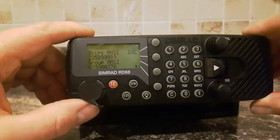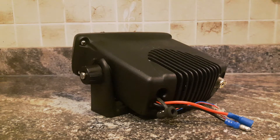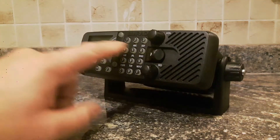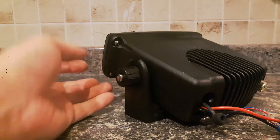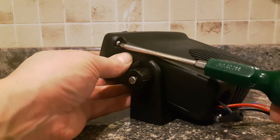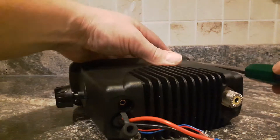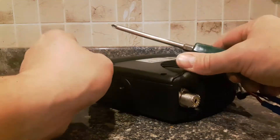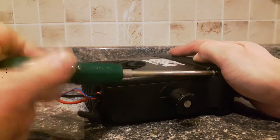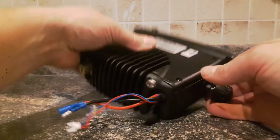So what we need to do is take the radio apart, and I'll show you how it's done. We've disconnected the radio's power supply, and we're going to remove just the front face of the radio. We don't need to undo the screws underneath. We just need to undo the four screws that hold the faceplate on.